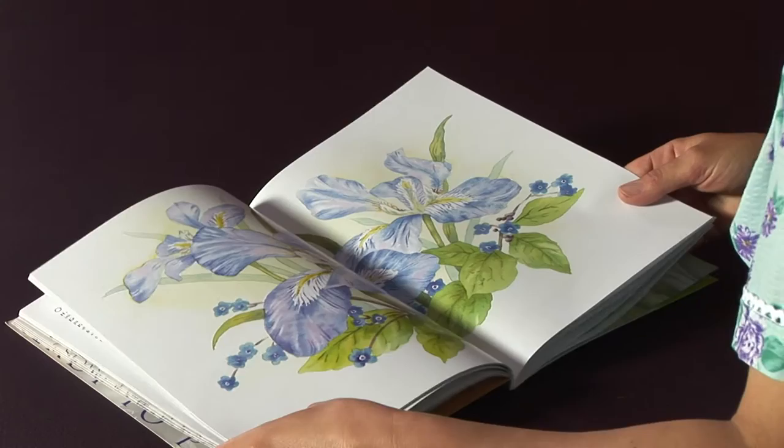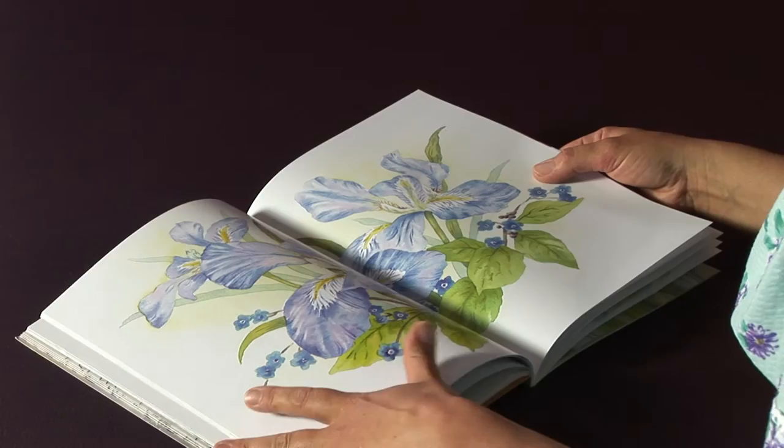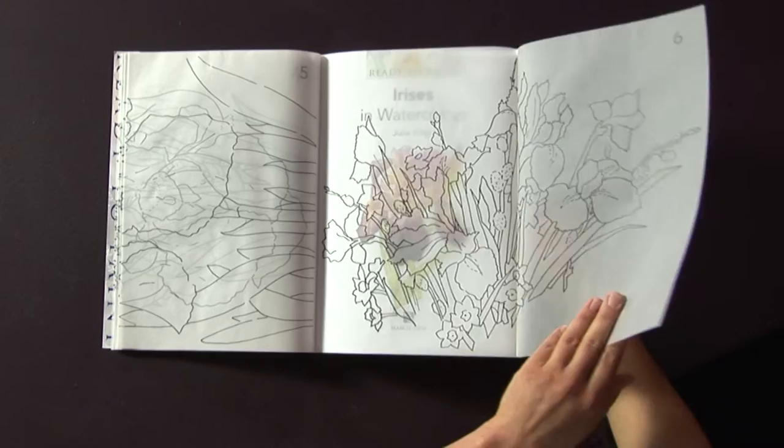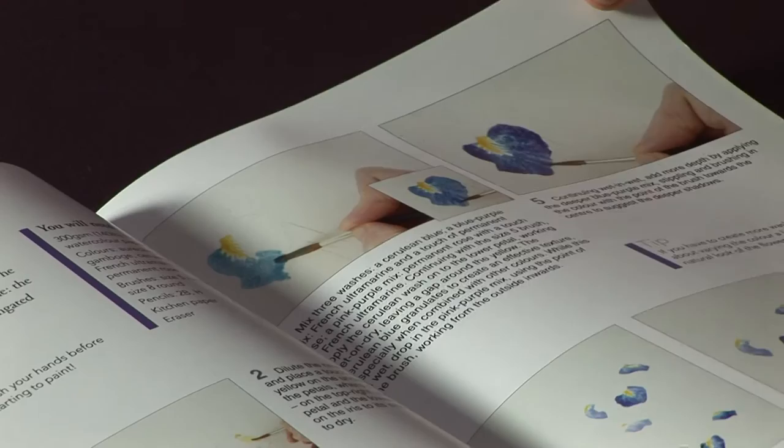One thing that's sometimes quite tricky when you're painting is that you're not sure about your composition. Well, that problem has been solved here because you've got six pull-out tracings to set up your painting so that you really are ready to paint. Then we've got over a hundred and eighty beautiful photographs and step-by-step instructions.